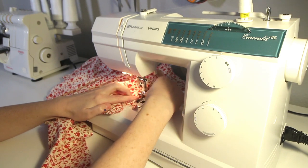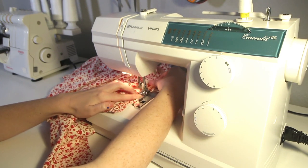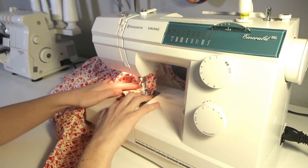I went ahead and attached the piping to the waistline. For that piping, I just added one little bit of new piping to the end of my original piping, rather than creating all new piping. Oh, that's a lot of piping.